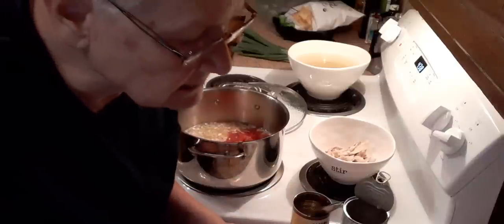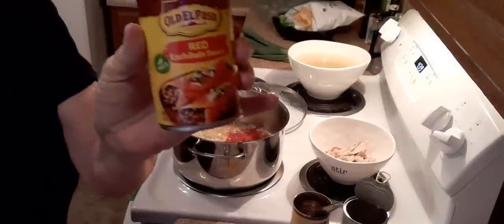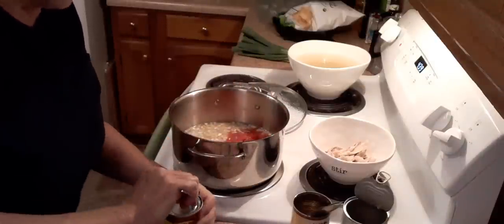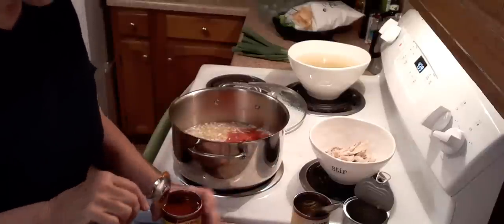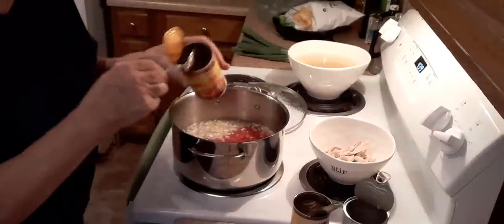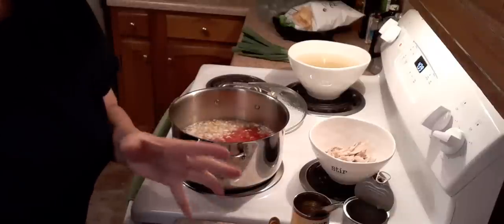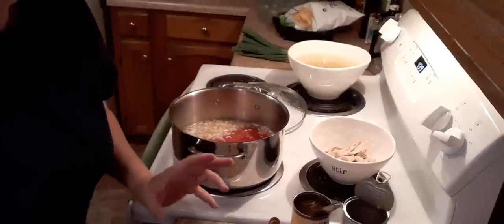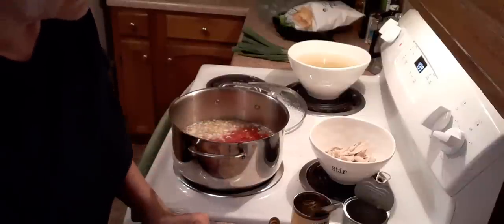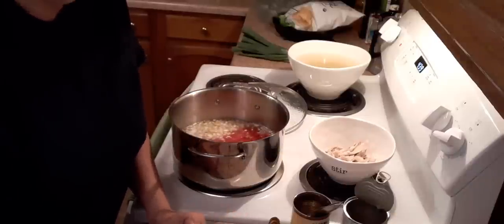Then it says add an 11-ounce can of enchilada sauce. All I had were 10-ounce cans, so this is the mild one I got. When I was at Myrtle Beach, there was a restaurant there called Burro Loco — I think it was owned by the same people that owned the Carolina Roadhouse. They had the best tortilla soup. I like a thin soup, not thick and chunky. I think they've closed now, but that was the best place to get tortilla soup to me.